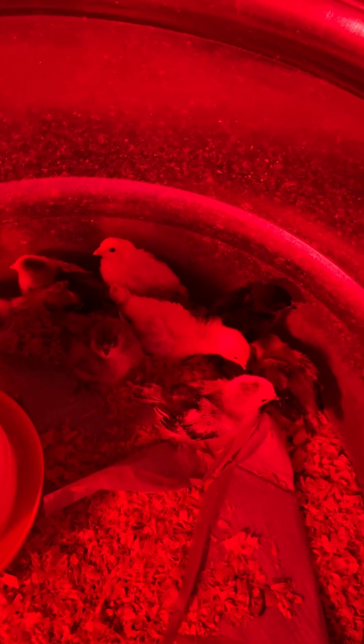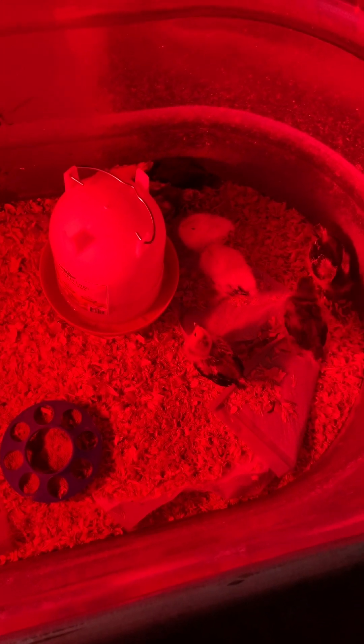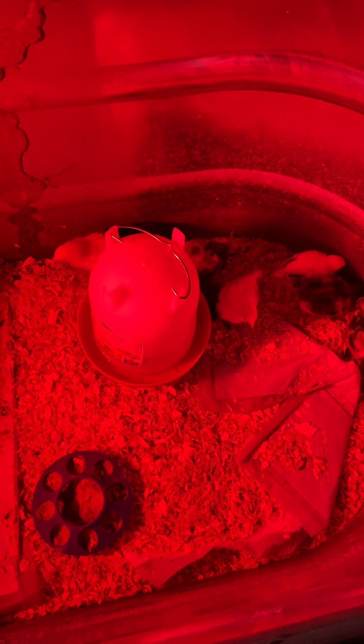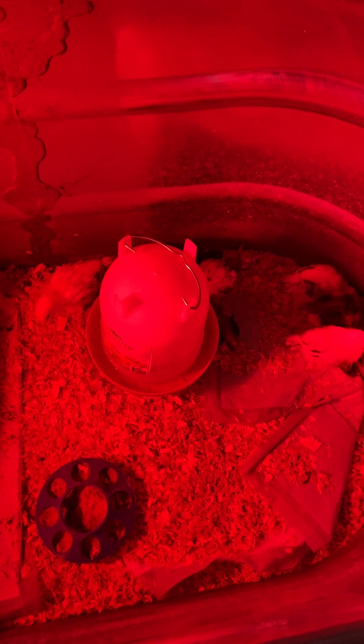When you first get them, the first week the temperature should be 95 degrees, then it goes down five degrees every week after that, so you have to keep these little guys warm. For food, I personally do a high protein mix — a game bird starter mixed with chick starter. I never use medicated feed; it's a personal preference — I don't feel you should give them medication if they don't need it.